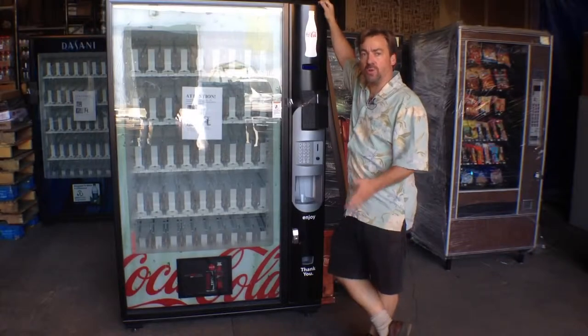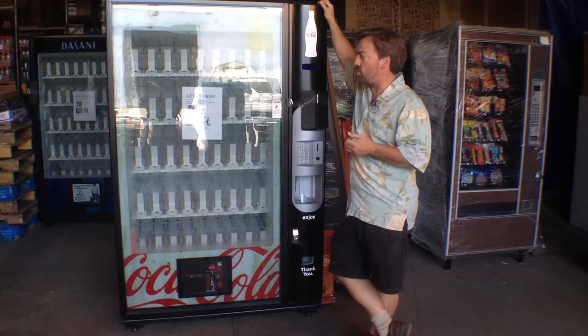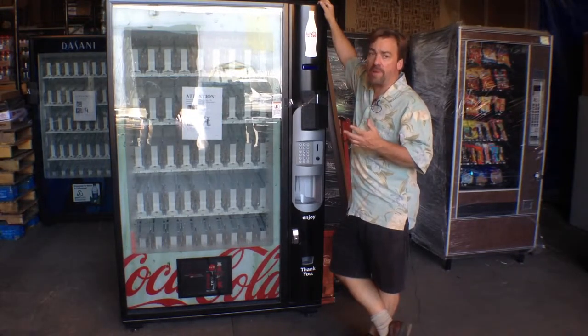This video is on how to move a DN5800 properly. Some of the things you should know: like any beverage machine, it should never be moved with beverages in it.